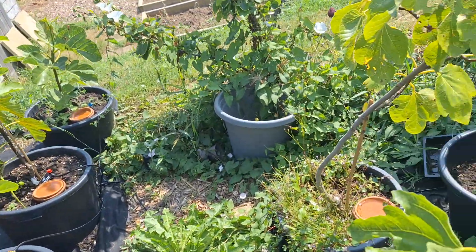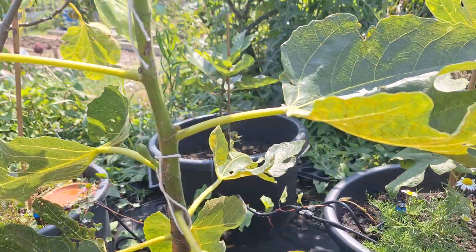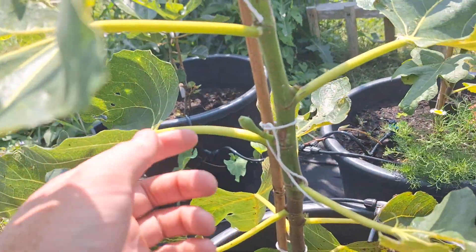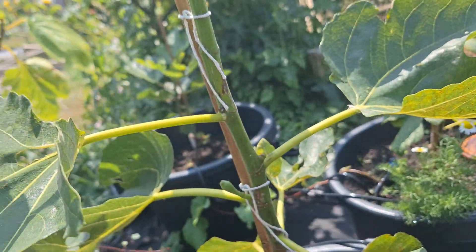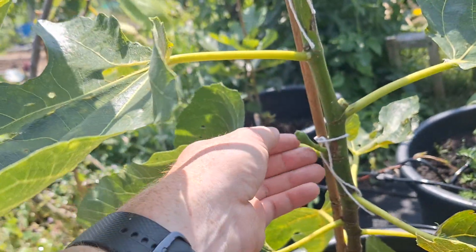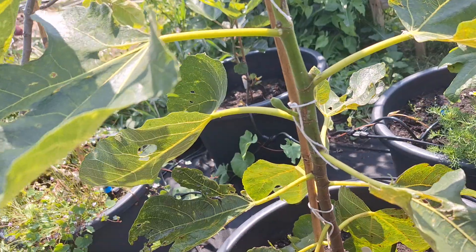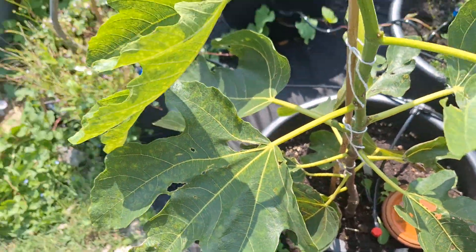Some of them are very late into developing figs. This one is called Leela Severa Figae — it's put out a little fig here. It's started to put out figs at all the other nodes, but what I've done is knocked them off because I want to just see if I can get this one to ripen, although it would be very late — probably November if it did, because it's only just put these figs on.